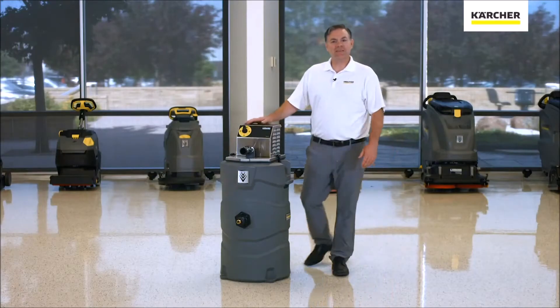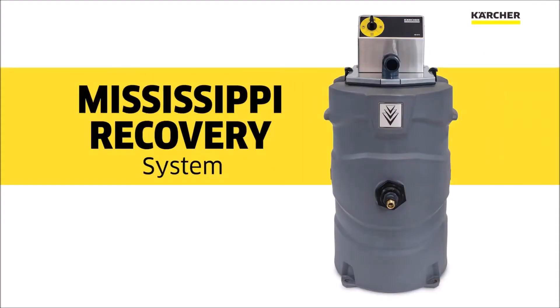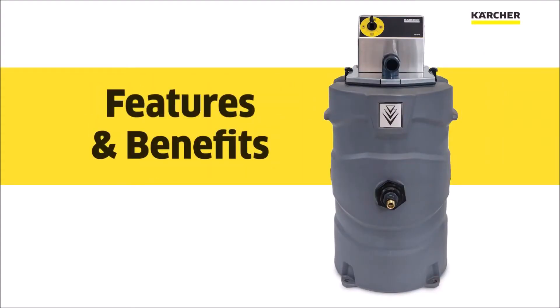Hi, I'm Jordan with Karcher and this is the new Mississippi Water Reclaim Unit. Let's take a moment and look at some of the features and benefits.